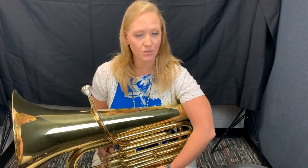Your assignment is to hold your tuba to your favorite song with good band posture: nice straight back, head up, shoulders relaxed and down, and tapping your toe. Good luck, have fun.